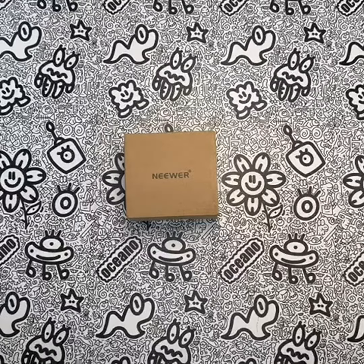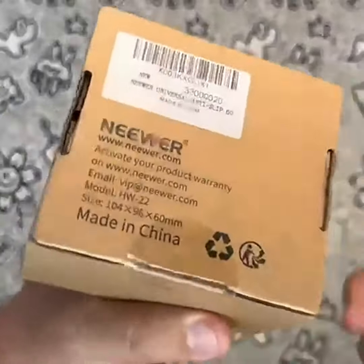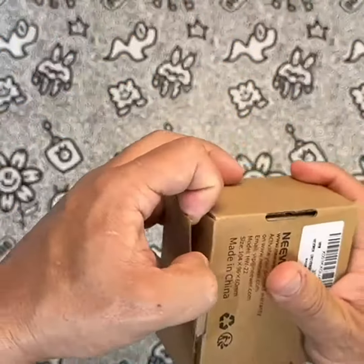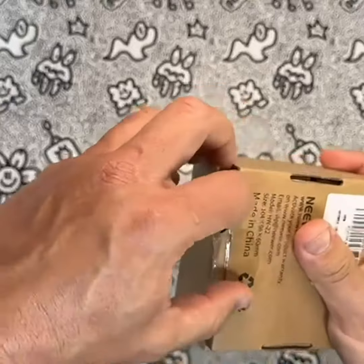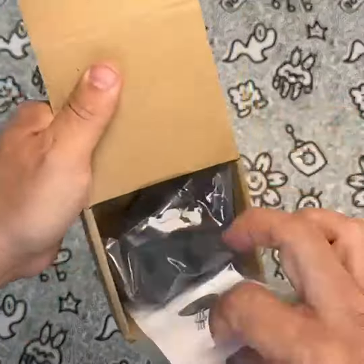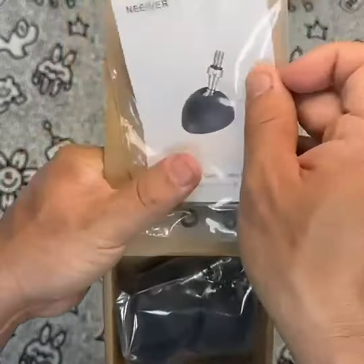The Neewer Universal Tripod Feet Pad with Detachable Tripod Spikes is a set of 360mm diameter non-slip rubber feet spikes designed to provide extra stability and flexible angle options for your tripod or monopod. The product features detachable spikes that can be easily attached or removed depending on your shooting surface. The spikes provide a more stable base for your tripod on uneven terrain, while the rubber feet provide stability on smooth surfaces.